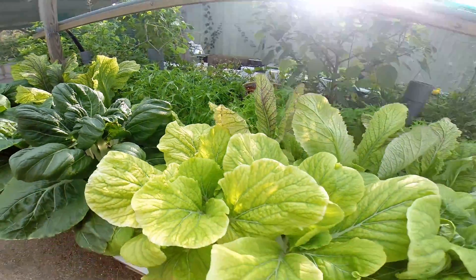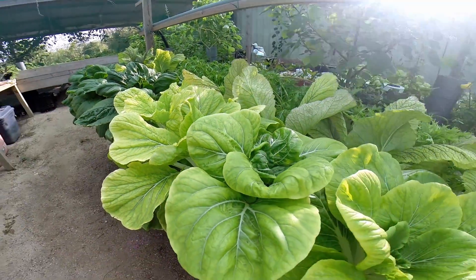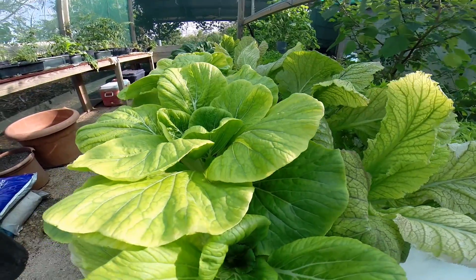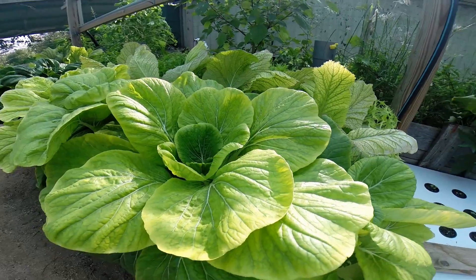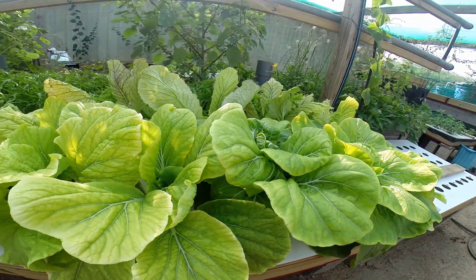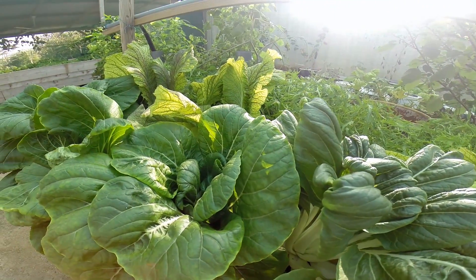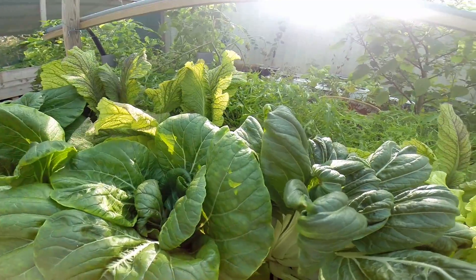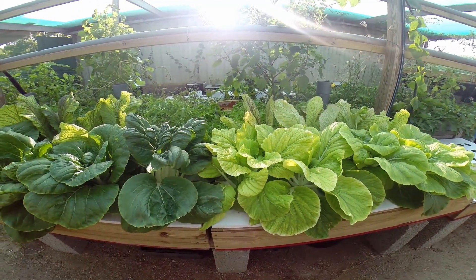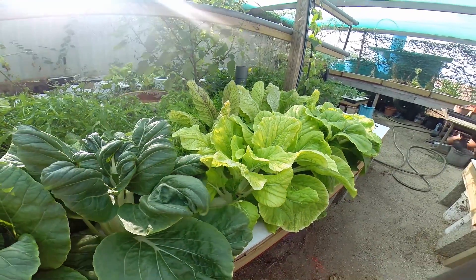On this side over here I had the same thing, but it's 1000 ppm master blend and then 400 ppm ocean solution. I was expecting better results on this, and these guys were going at pretty much equal pace. Then at some point, about 3 weeks into it, they started turning yellowish. The parts per million stayed quite balanced, but the pH went a little bit up — this one is now at around 7, just touching 7, and the one with just the master blend is going at about 6.5. You can really see the yellowing.